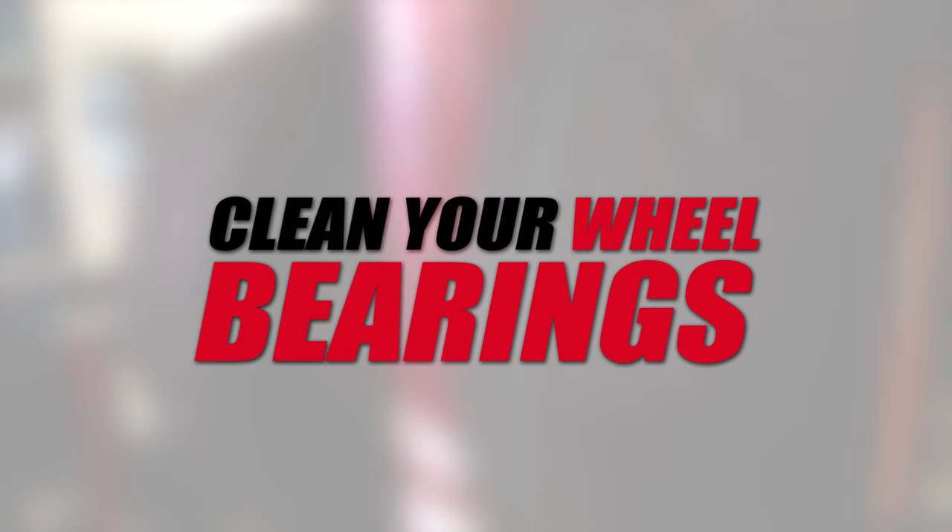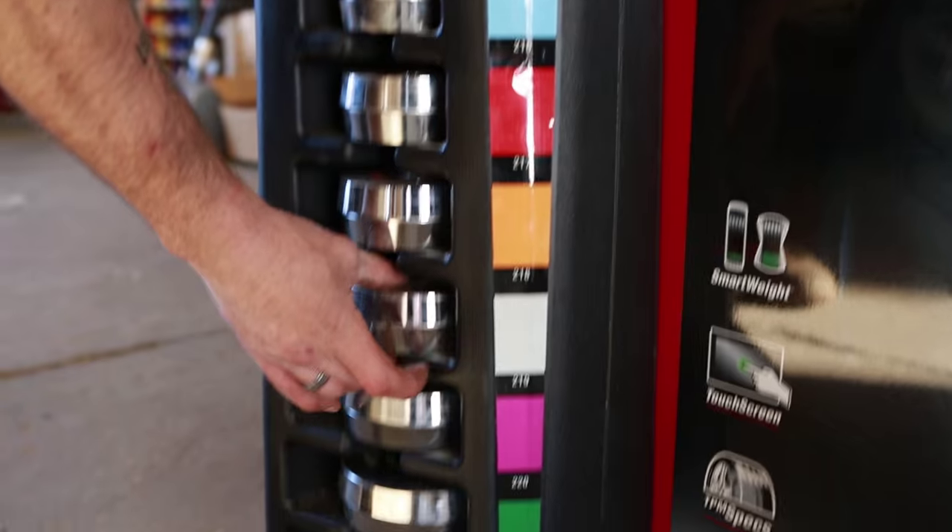I'm Jeremy Bailing with Yampa Valley Tire Pros. We always recommend that our customers let us inspect, clean, and repack their wheel bearings with wheel bearing grease according to their vehicle service intervals.